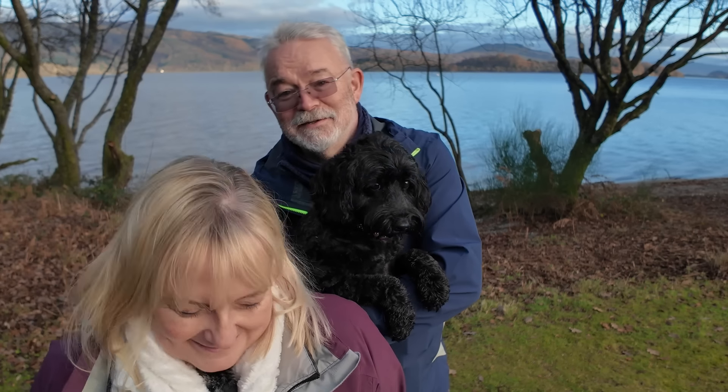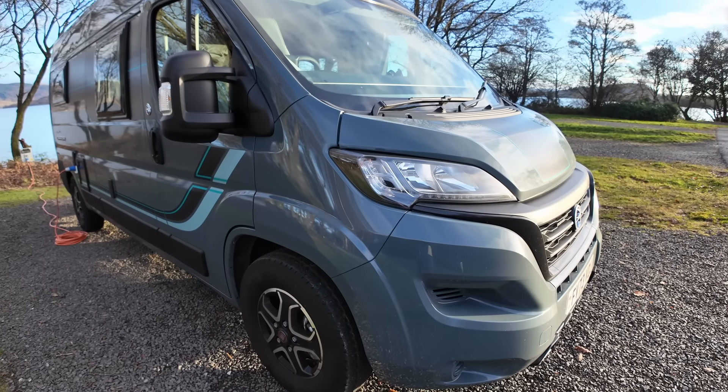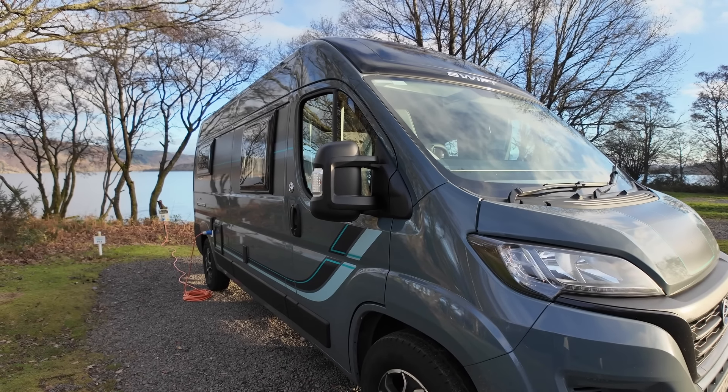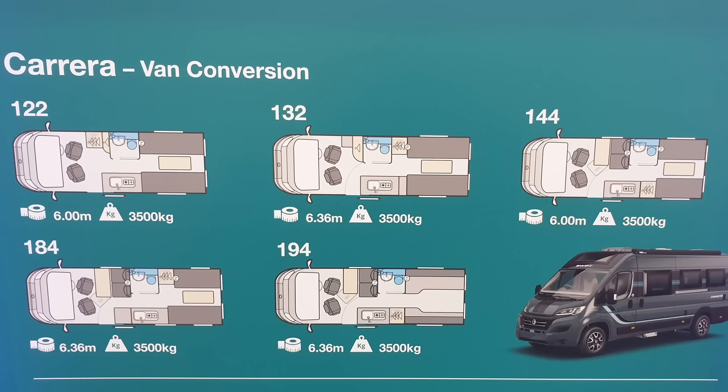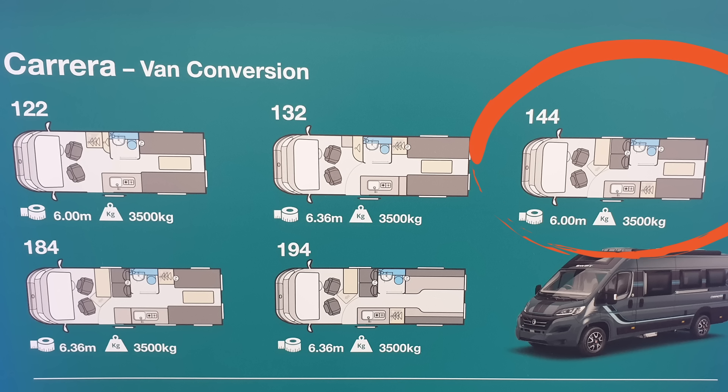We're in Luss today, which is on the banks of Loch Lomond. We're taking our new camper van out for the first time, so it's a good opportunity for us to let you see it. The new camper van is the Swift Carrera 144. All right, it's right here.